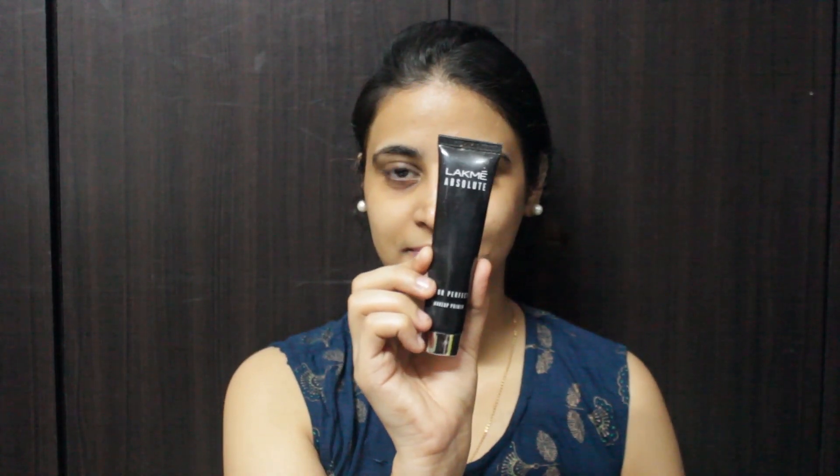All the products I've used in this video will be mentioned in the description box, so don't forget to check that out. For primer, I'm using Lakme Blur Perfect Primer and I'm applying this to the T-zone.